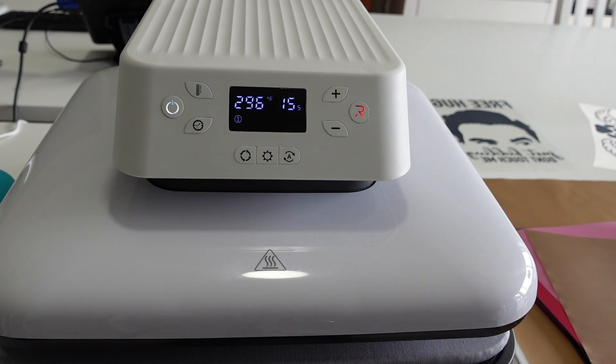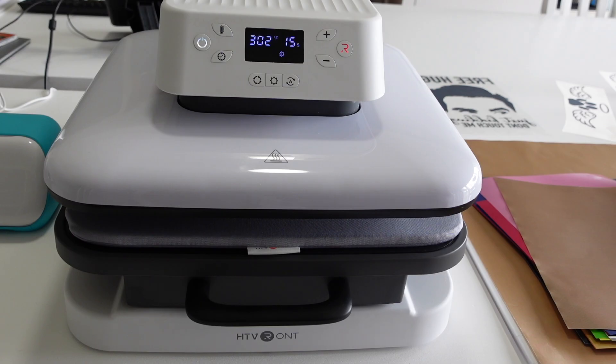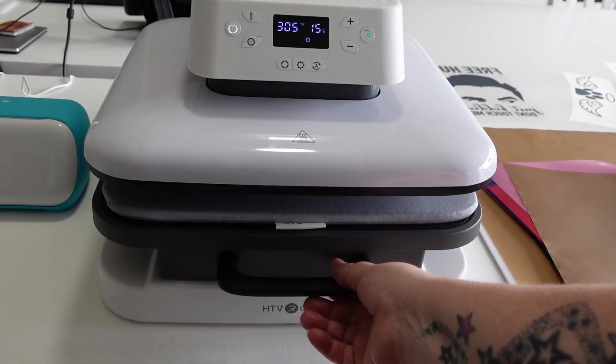What I like most about this machine is it's so simple to set up and you can start using it with the click of one button. The sensors inside the machine auto-adjust to the material thickness up to two and a half centimeters, so it will adjust how much pressure it puts on according to the thickness of whatever's underneath it. It'll also turn off automatically after 10 minutes if it's not being used, which is a really good safety feature.